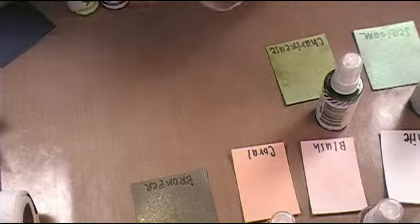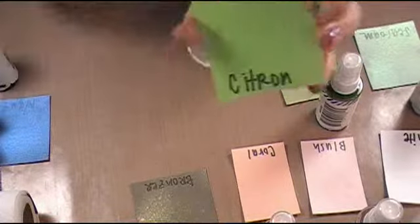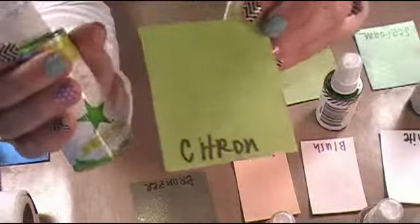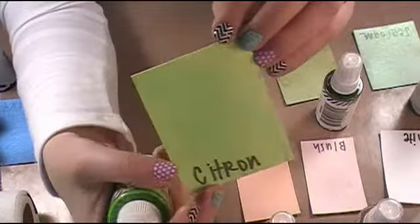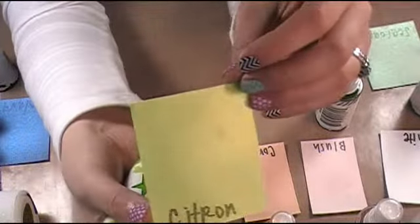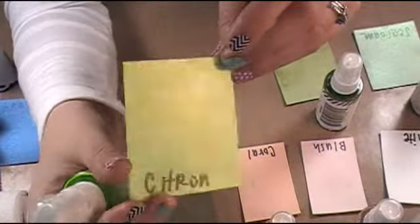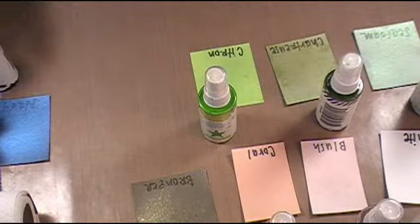Citron is another one that I love. This is going to be one of my all-time favorites just because I love lime green, and citron is exactly what I was looking for — citron is it. For those of you who have lots of projects that you use lime green on, this is so cool. I'm going to use this on Easter eggs and shamrocks and leprechaun stuff — lots of stuff coming up for spring. It would also look really cute if you spray the grass. Citron is just one of my favorite sprays.